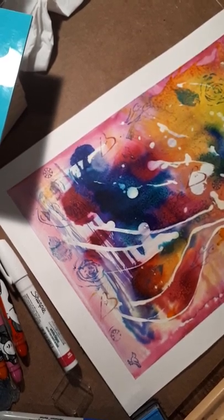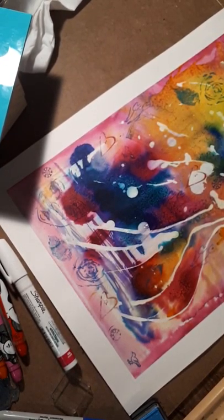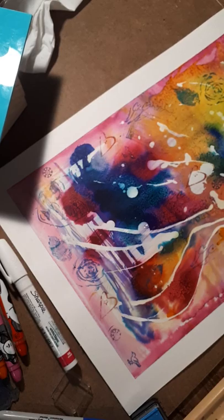So that is the face. She looks pretty cute. We'll let her dry, and then I'll go in with some acrylic and have some fun with her hair and just what she will bring to the piece altogether.